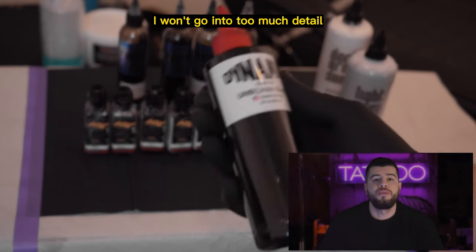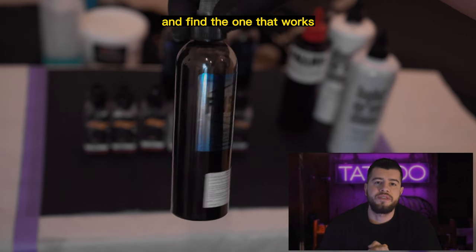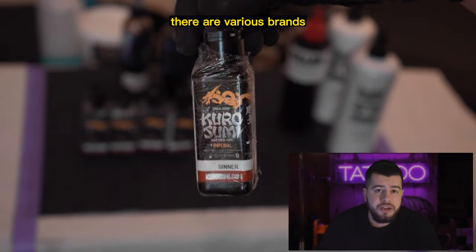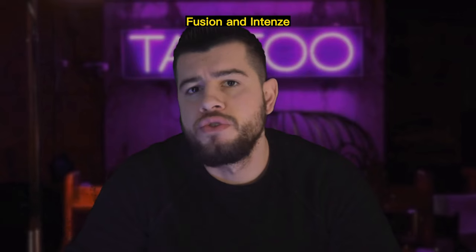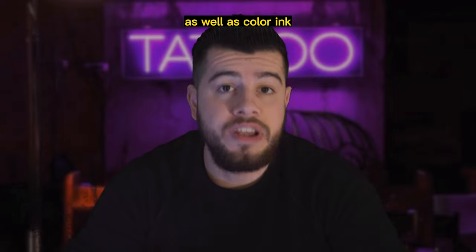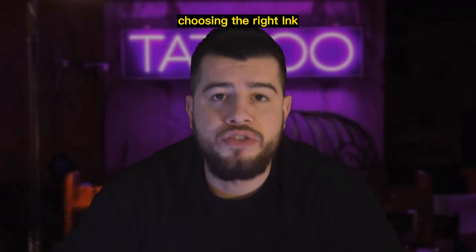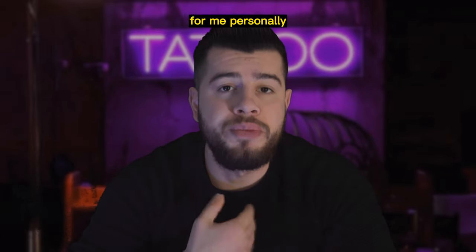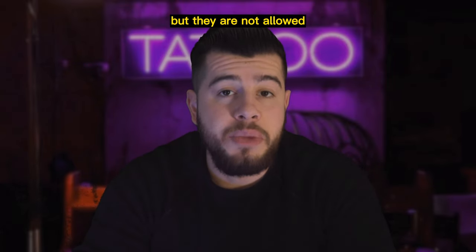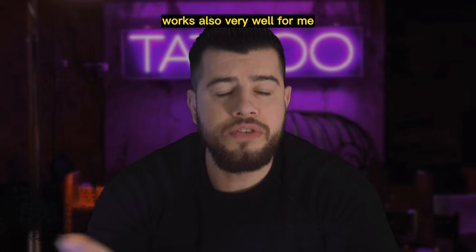Now let's talk about tattoo ink. I won't go into too much detail since there are so many different brands available. You have to test and find the one that works best for you. Tattoo ink is a crucial element — it's what you use to create the tattoo on the skin. There are various brands to choose from, such as Dynamic, Fusion, and Intenze. It's recommended to have a liner black ink and a grey wash in your kit, as well as colour ink if you are doing colour tattoos. I used to work with Black Sumi from Intenze, which was a very nice ink, but it's no longer allowed in Europe, so I switched to the Kuro Sumi grey wash set, which works very well for me.